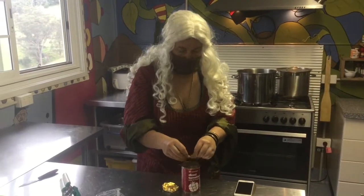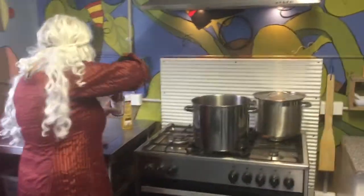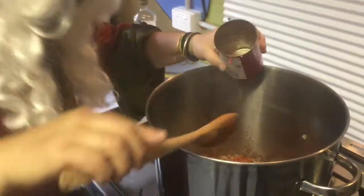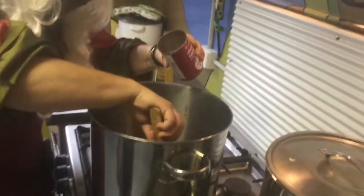Add the tomatoes. Add your stock cube to the empty tomato tin, add some warm water, mix it around, and put that in the pot too. We're waiting for that beautiful aromatic aroma. That looks delicious — we love delicious food!